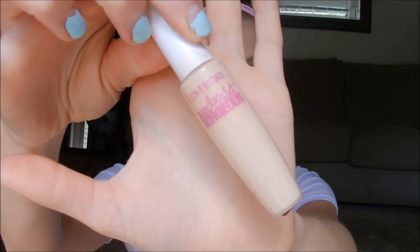I went in with the Rimmel Wake Me Up foundation and used my beauty blender, pressing that right into the skin. Don't ever rub when you're using a beauty blender — rubbing can cause wrinkles from pulling at your skin, and the beauty blender is designed to press product in. Since it's a sponge, rubbing just puts the product on and then rubs it right back off. Press, don't rub.